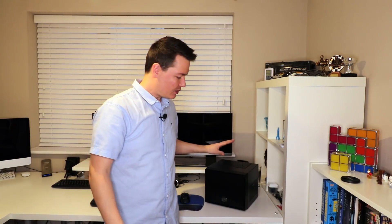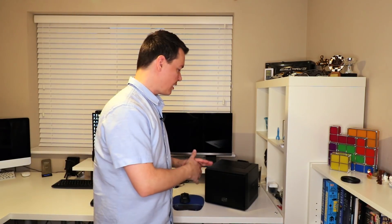Hi there, it's Lee here and this is part two of the POS mining box build. We've got the POS box right here. The build has been completed - all the hardware, everything is set up. In this section I'm going to be covering all the software side of things.